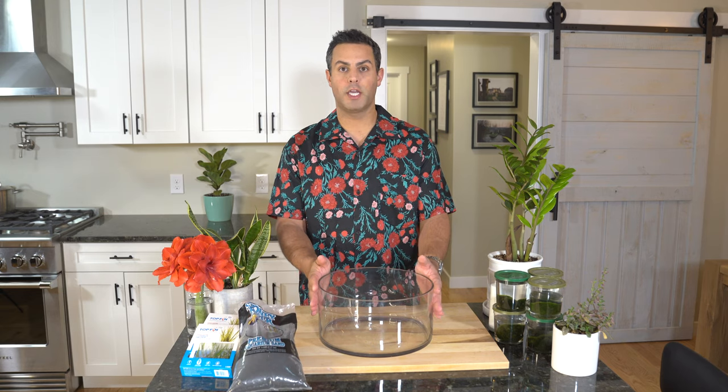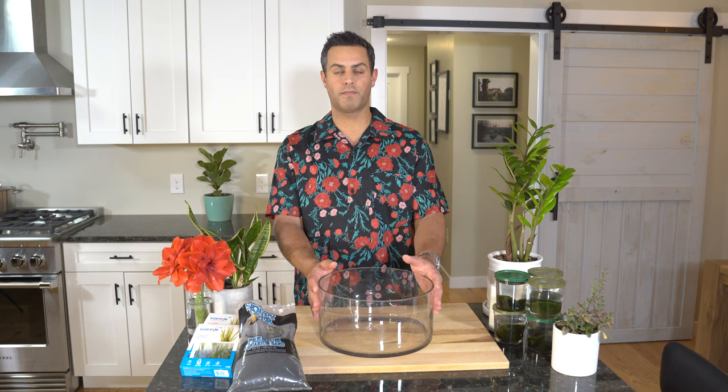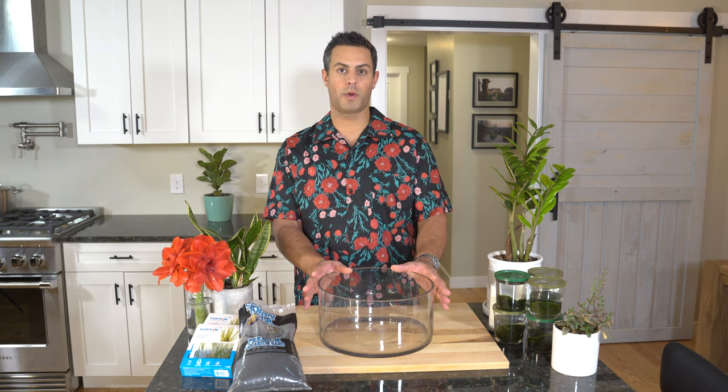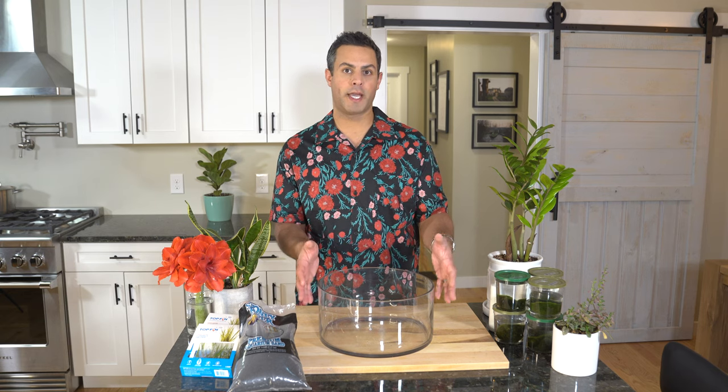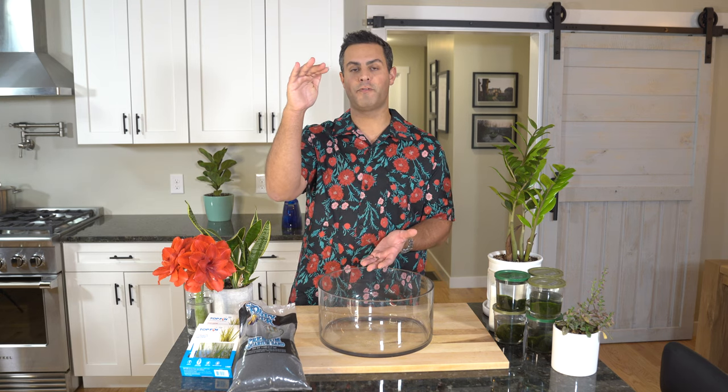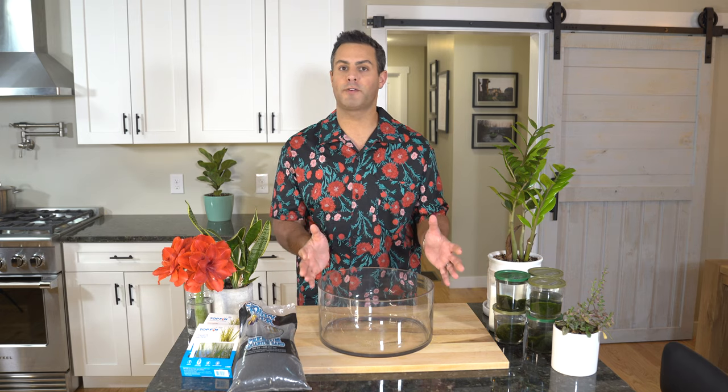The other choice I've already made is the shape of my glass vase or vessel. I've gone for a more shallow and wider, larger diameter piece. The other school of thought would be to go with a less wide, more narrow, and taller vase — that way the Marimo moss balls would kind of stack on one another, which is a totally different look and not exactly what I'm going for.